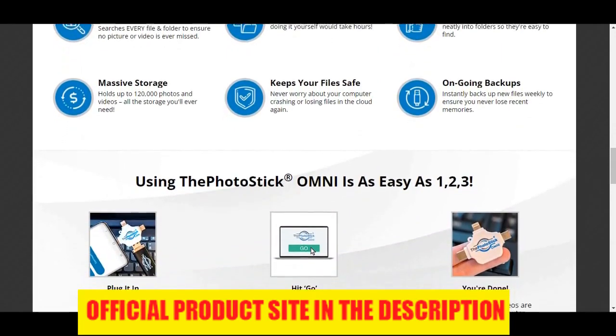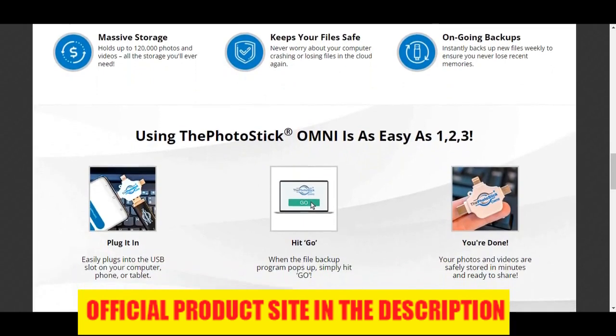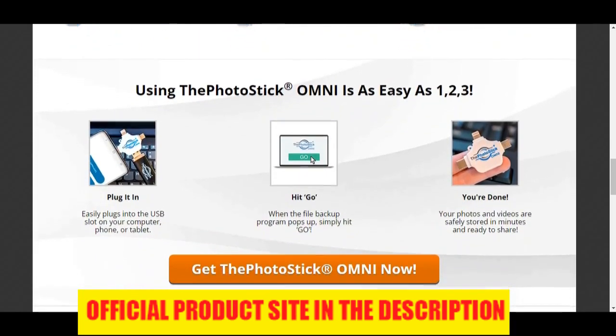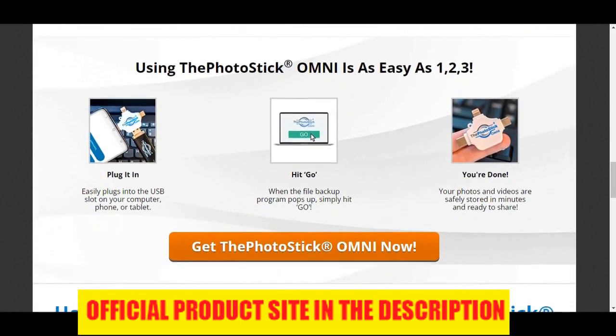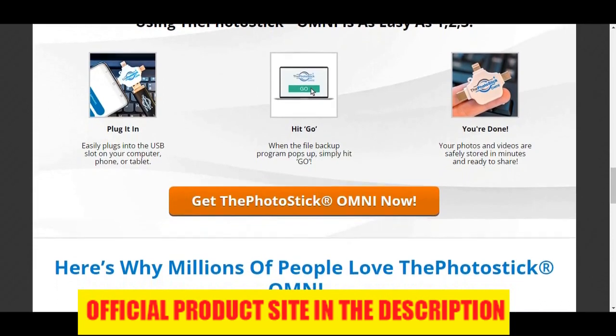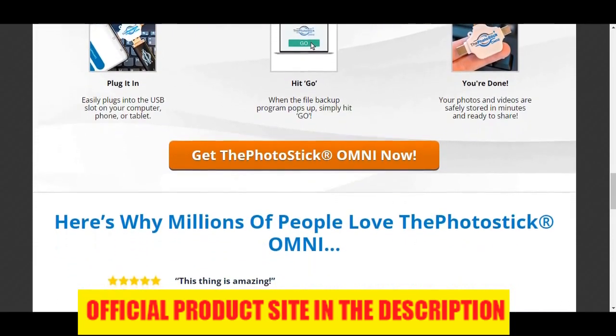Another Pro: Works on all devices. Unlike the other versions of the Photo Stick, Photo Stick Omni can be used on all mobile devices, tablets, and computers. And what's even better is that it will sort out all the media found on all the devices, remove duplicate files, and then organize them into folders for easy access.